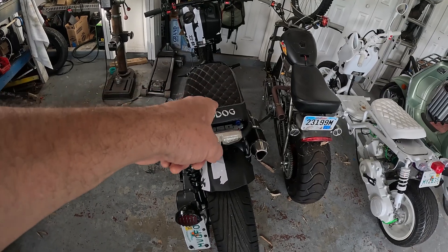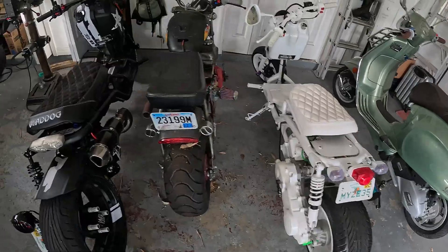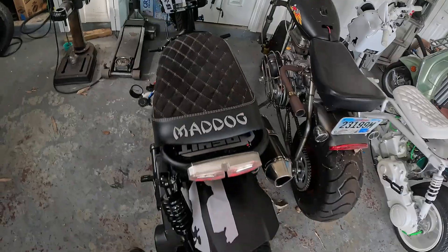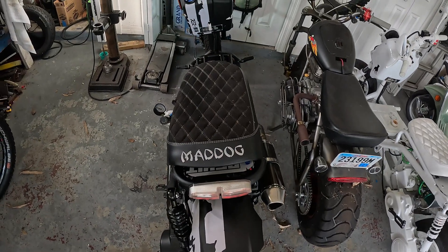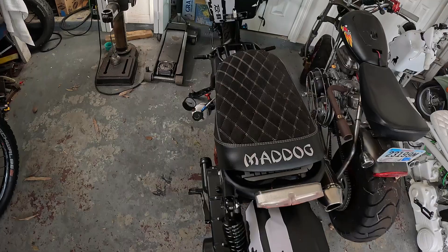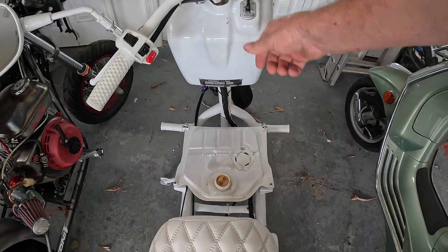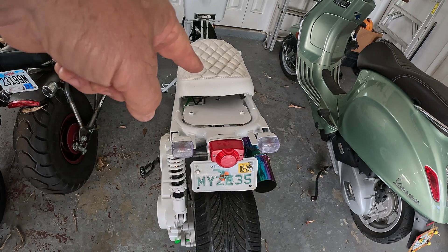The gen 5 has 12 volt DC going to the rear. The gen 1 and the gen 4 do not. An easy way to tell: turn your key on and see if the taillight comes on. This bike's not running so it's not producing any AC current, so that's DC current. So there is a wire under there we can tap into. Turn the gen 1 on — taillight does not come on. So that means there's no wire to tap into back here.